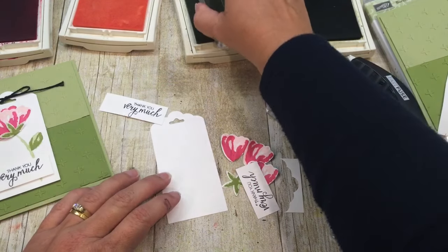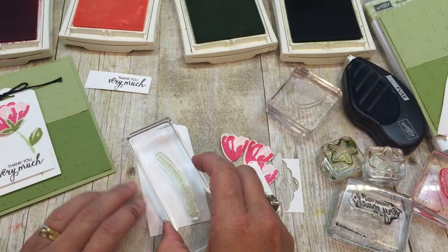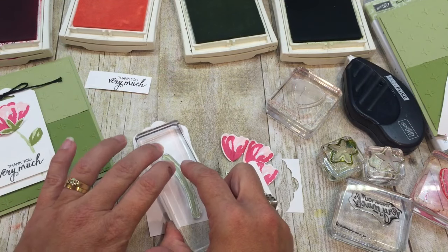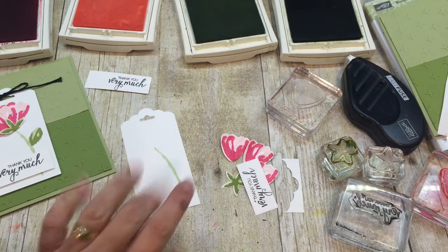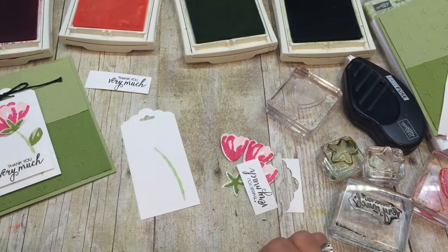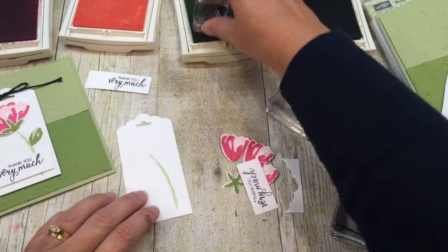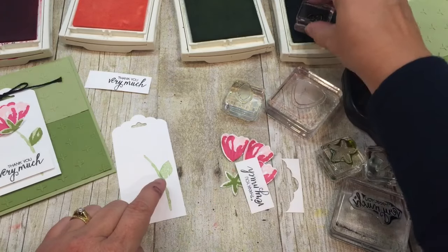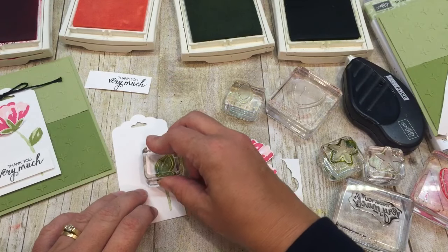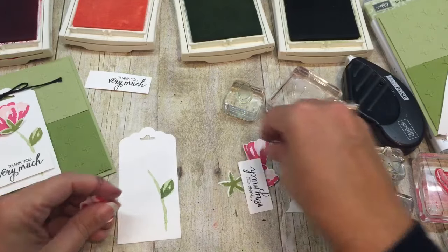I'm going to stamp my stem in pear pizzazz, and look at how awesome that stem looks - just like it was watercolored down there. Anyone can do it; no skills needed, my favorite kind of thing! I'll also add the leaf: the solid one in pear pizzazz and then the detail in old olive right over the top. It looks so good.